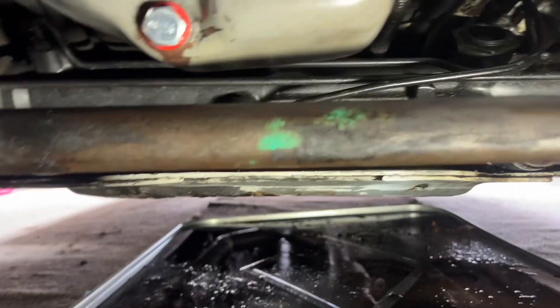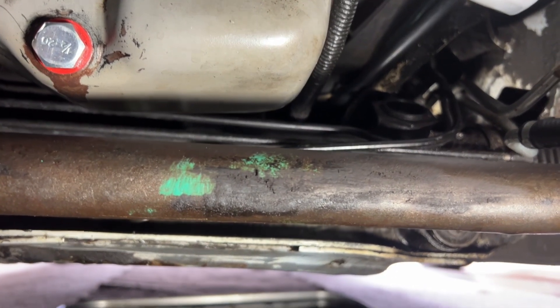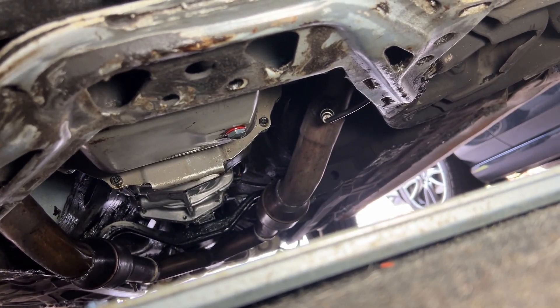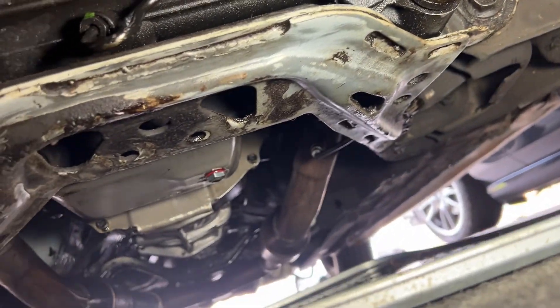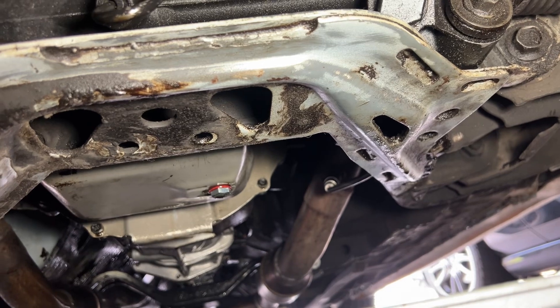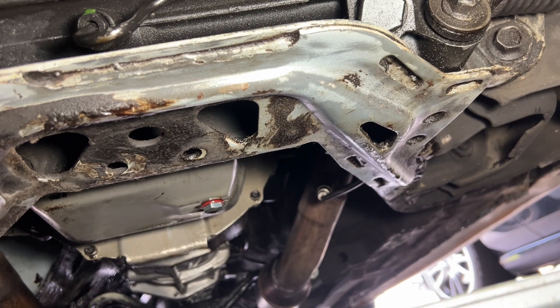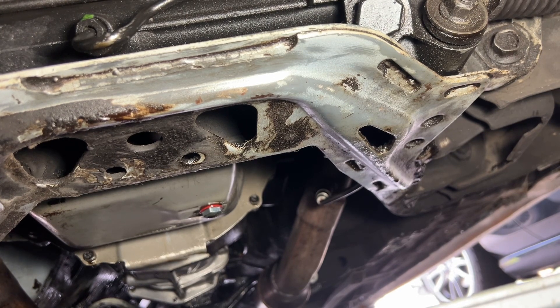The front one looks good — I'm not seeing any oil leakage. But I can see on the rear drain plug that there is oil on the tip of the plug itself, leading me to believe there's still a slow leak there. But it hasn't moved, so...